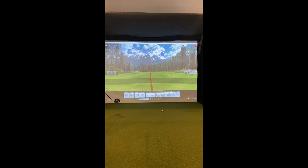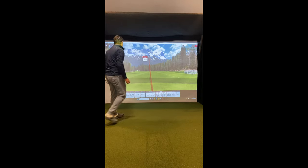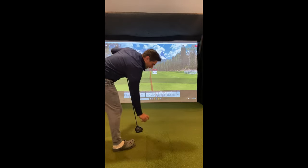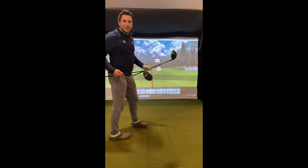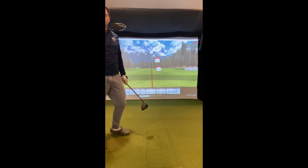If I didn't keep hitting it off the heel it would probably feel and sound a lot better. 230 carry, 247 total.